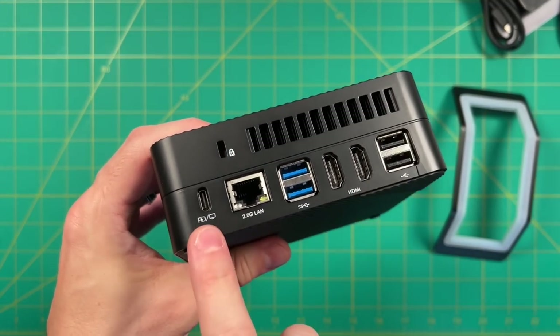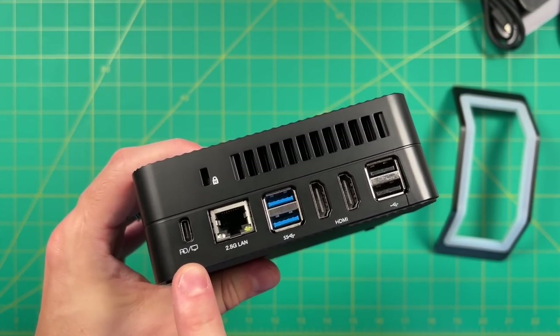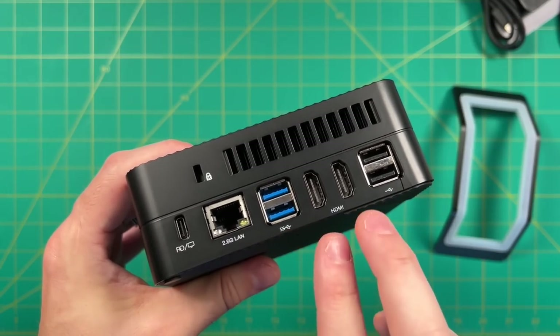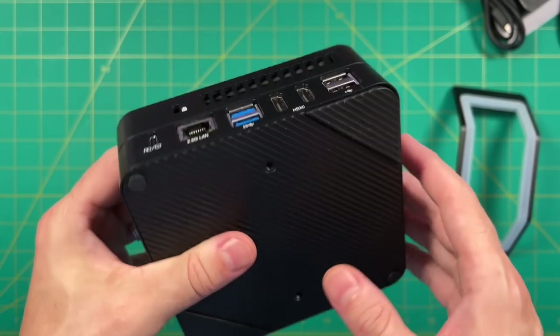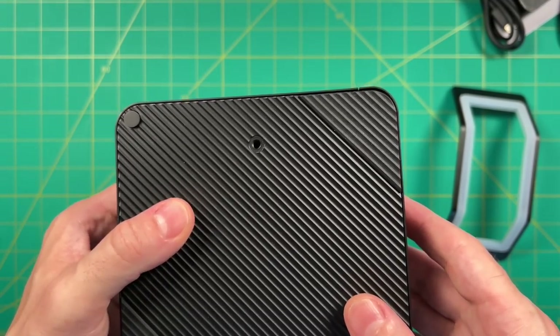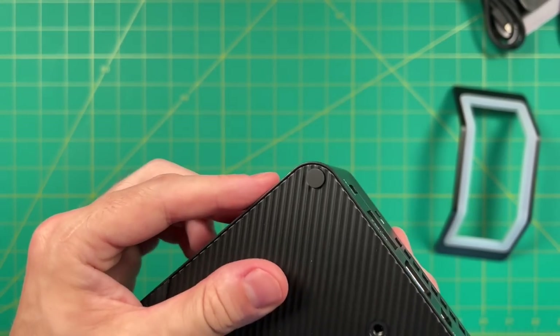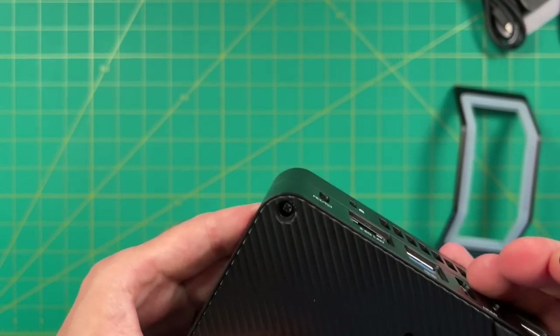On the back we have that power delivery USB-C that can also function as video out, a two and a half gigabit ethernet port, two USB 3.2 ports, dual HDMI, and two USB 2.0 ports. On the bottom there's nothing else going on other than the VESA mounts. One thing to note: the screws are actually underneath the pads at the bottom. That's one minor complaint — I wish I didn't have to pull the pads off to get to the screws.